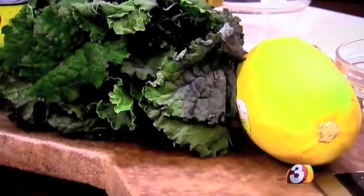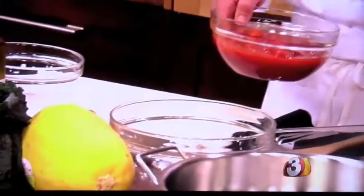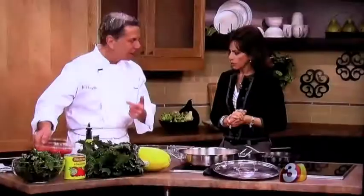And if your tomatoes aren't quite there yet in the summertime, then you can use a canned tomato — we're going to talk a little bit about that, too. And we're going to do the dish with a buttered Parmesan crust. It's packed with flavor.